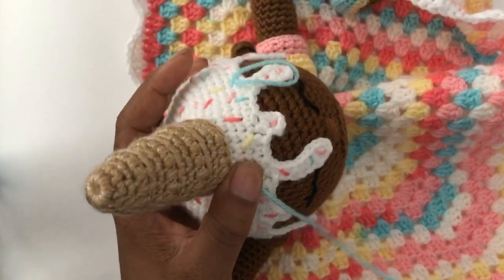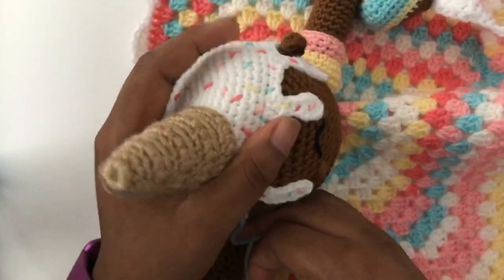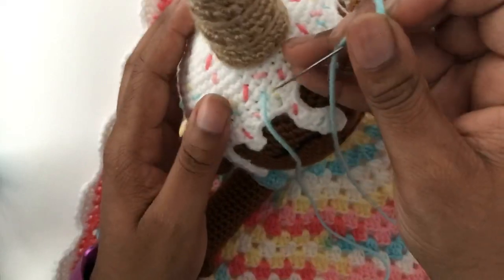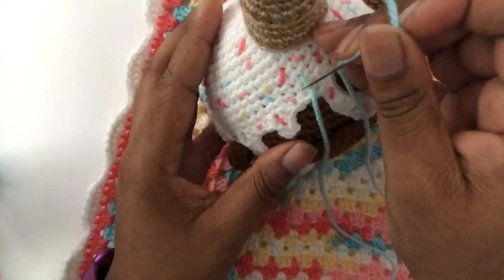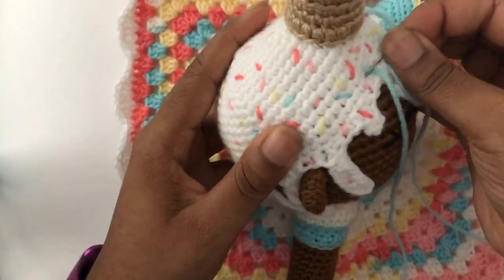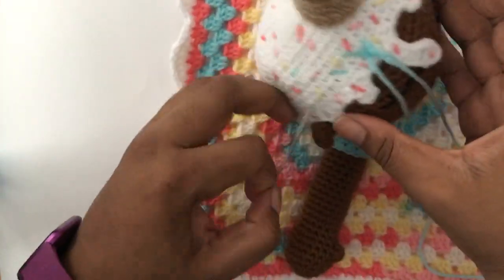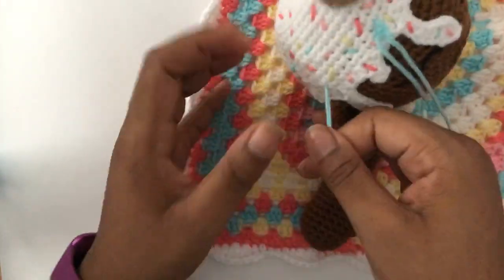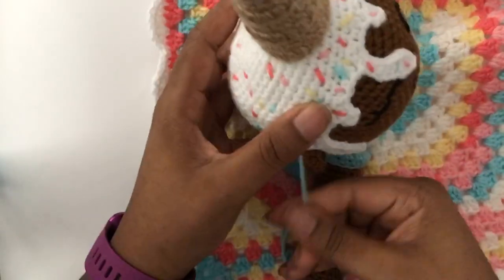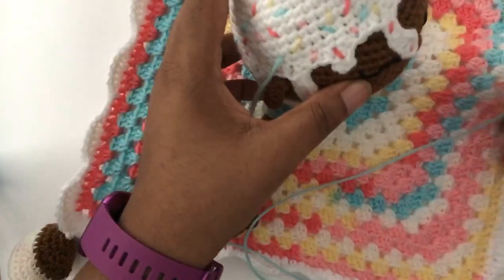Today I will be working on another design just to check my pattern and make sure it works out the way I have it written. I do have one tester who is going to test it for me, but because of how I operate and how I work, I don't anticipate any issues or difficulties with the design. I'm going to pretty much work on it today, fix whatever kinks I find, release it tomorrow, and update as needed.